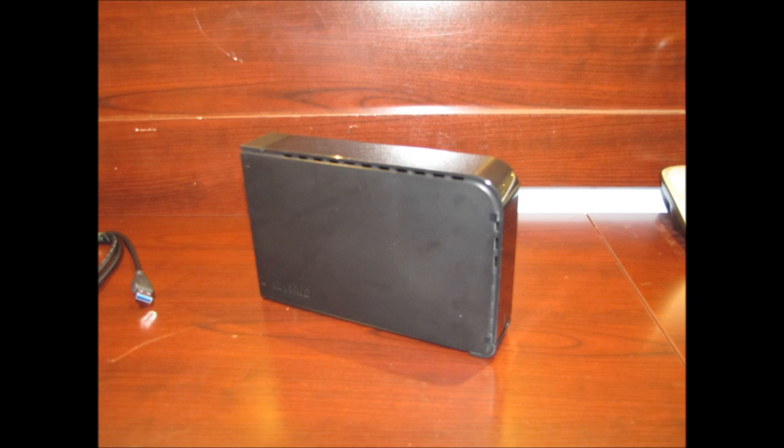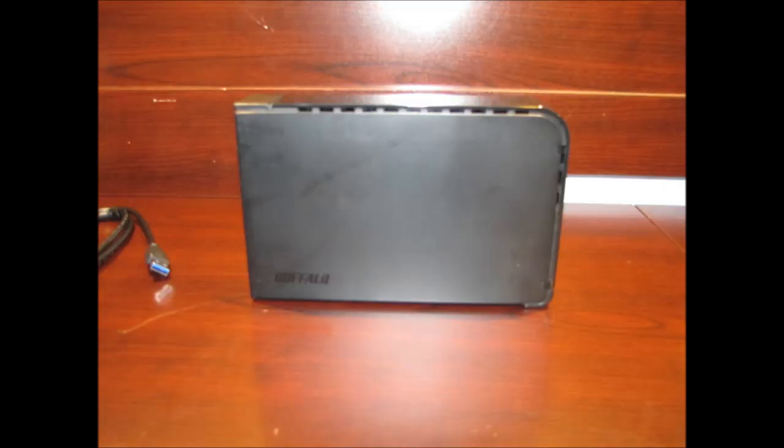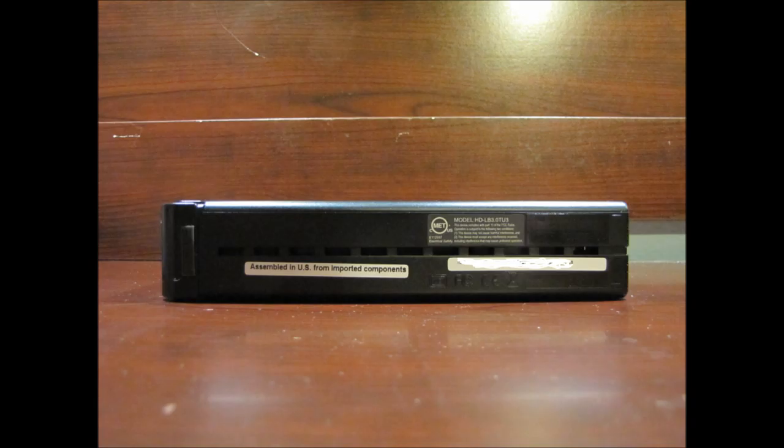Once I plugged it in and Windows saw it, it installed drivers right away and we were ready to go. This unit is very fast, and as you can see in a moment when we look at our drive data transfer comparisons, you get a lot of bang for your buck out of this model.